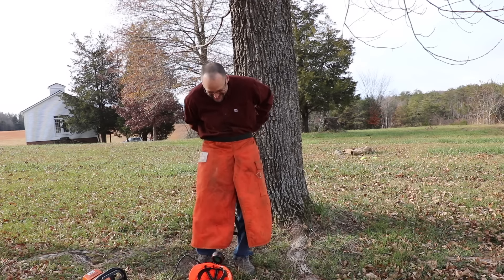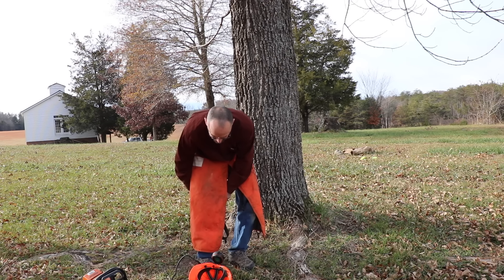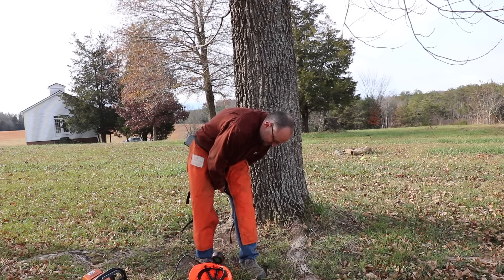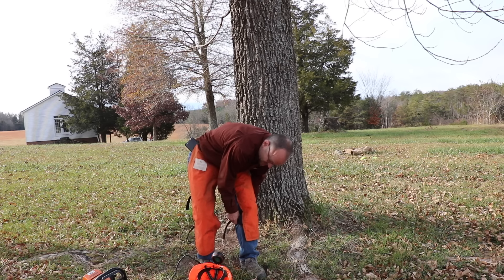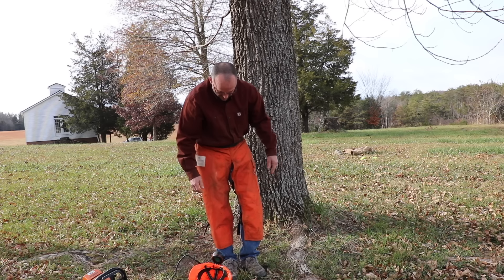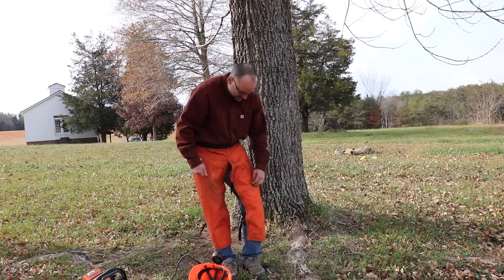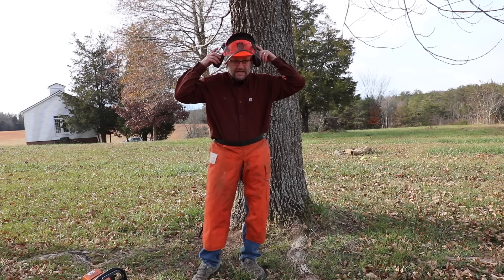Here I'm putting on my cut-resistant chaps. Wearing chaps is a great idea. The problem is the majority of homeowner chainsaw users don't even own chaps. Get some cut-resistant chaps — go ahead and pay the money. Most of the injuries on a chainsaw happen to your legs. It would also be a good idea to wear steel-toed boots. Helmet, ear protection, face protection — all good ideas.